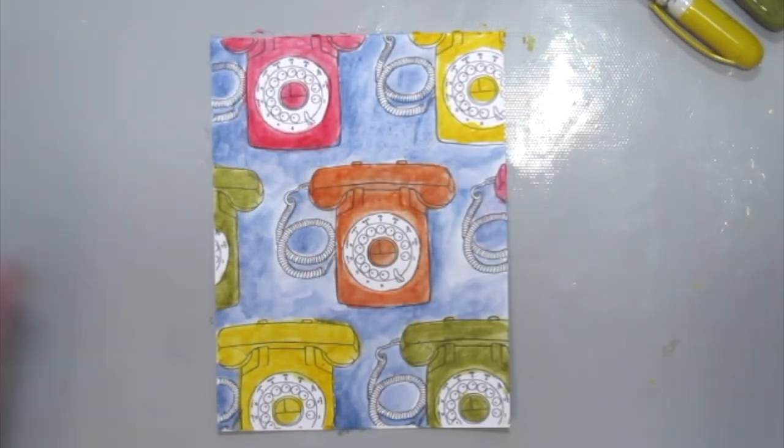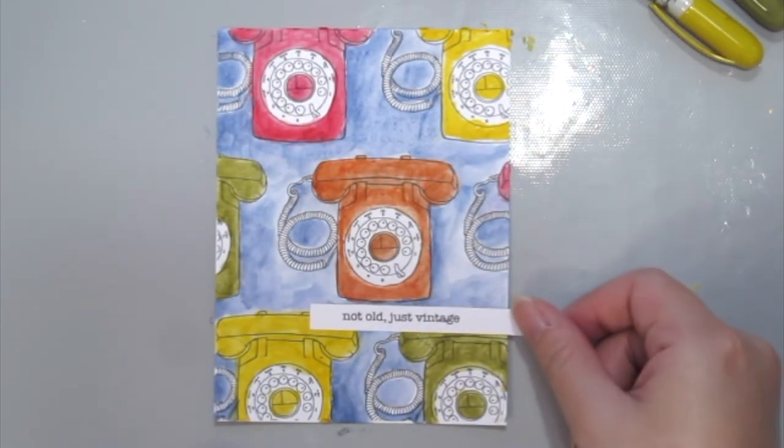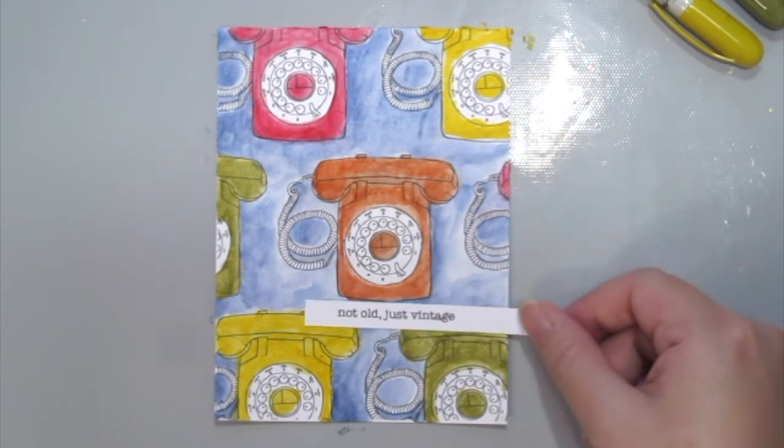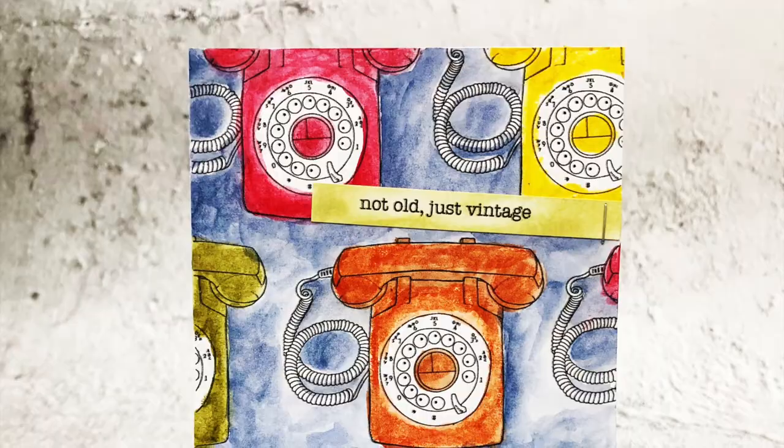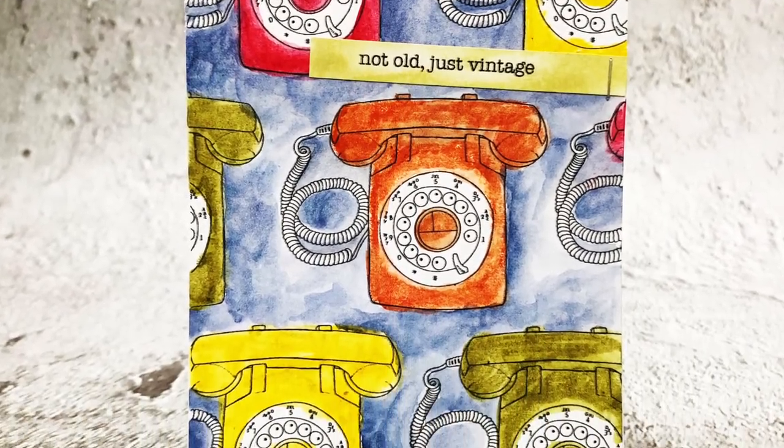Once you're happy with your coloring, just add your sentiment in — I've also distressed it with some distress inks. Here is my finished card. I hope you enjoyed this technique, and thanks for watching!